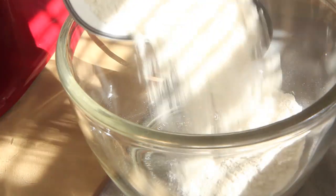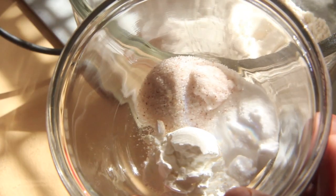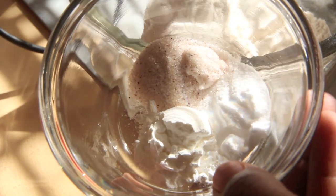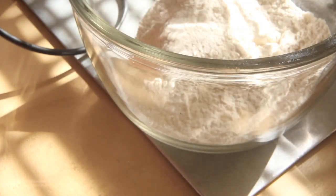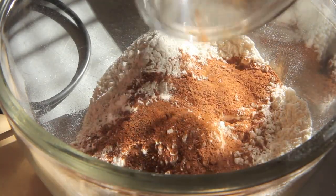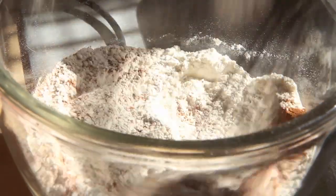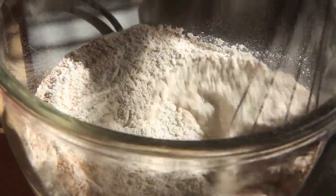Let's get started on this recipe. We're going to pull out a big mixing bowl and add in two cups of all-purpose flour, one teaspoon baking soda, one teaspoon baking powder, and one teaspoon salt — which I pre-measured out here. We're also going to add in one teaspoon of cinnamon and one teaspoon of nutmeg. Whisk that all together until it is well combined and you have no floury lumps.